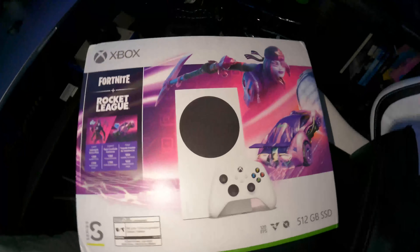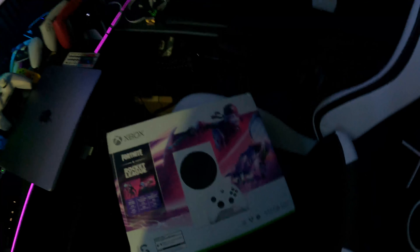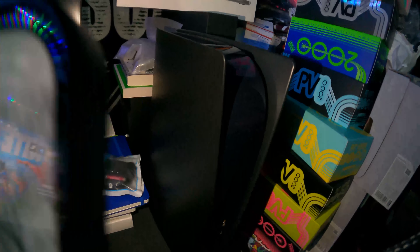I already have an Xbox Series S and this is literally my second one. I only bought it for the exclusive so I can redeem it in Fortnite. We're gonna do an unboxing, we're gonna try to redeem it on camera, and also guys, don't forget I'm still giving away this black PS5 — it ends December 25th on Christmas.